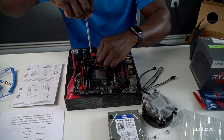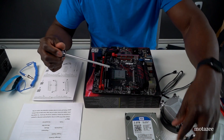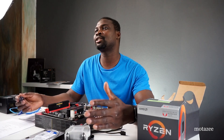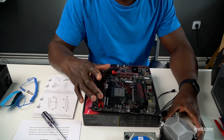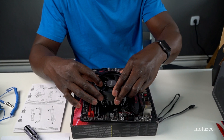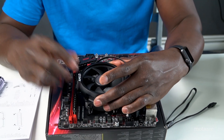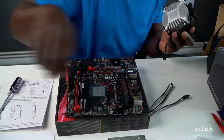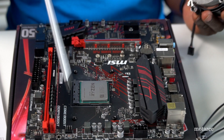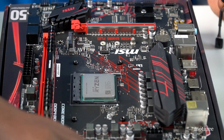Remove the backplate screws gently — don't rush. The most interesting thing about building a computer is having fun, so relax and enjoy it. I put the RAM in first to see where it would block the fan. With the fan oriented this way, the RAM blocks it and you can't align the four screws. The backplate sits under the board — you can see it there.